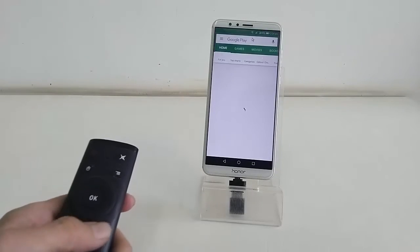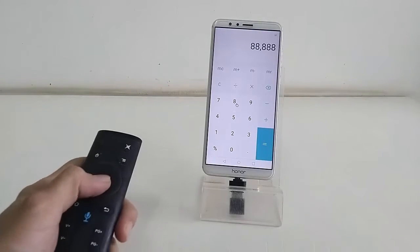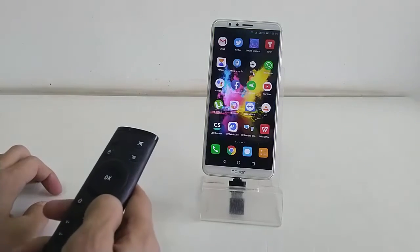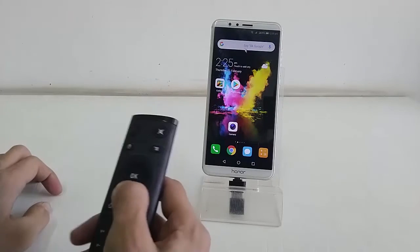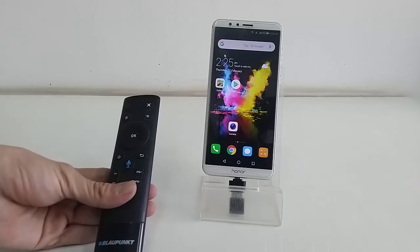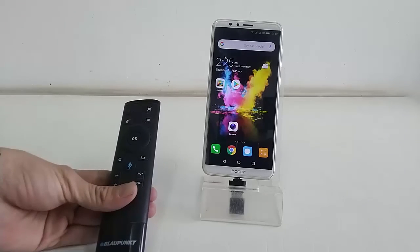On your tablet or phone, press the back button to close any application. If the mouse is not working on your phone, you need to turn on the USB debugging option. I've tested this remote on Samsung, Mi, and Honor phones and it works perfectly, though I'm not sure it will work on all phones. Thank you for watching — please like, share, and subscribe.